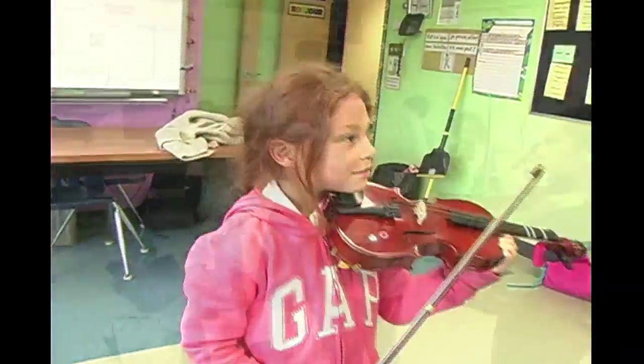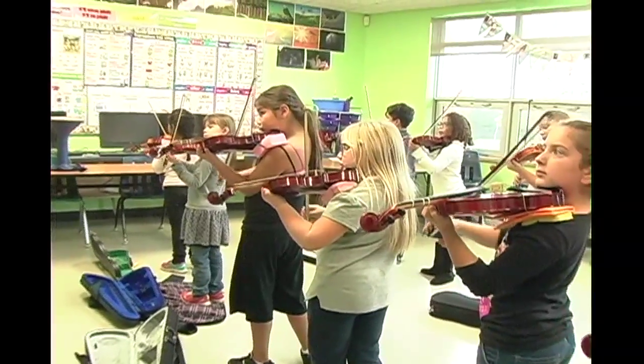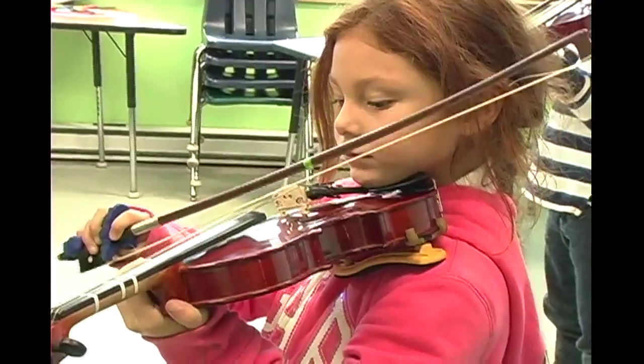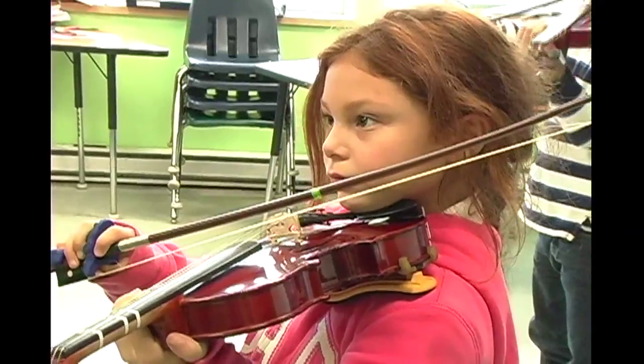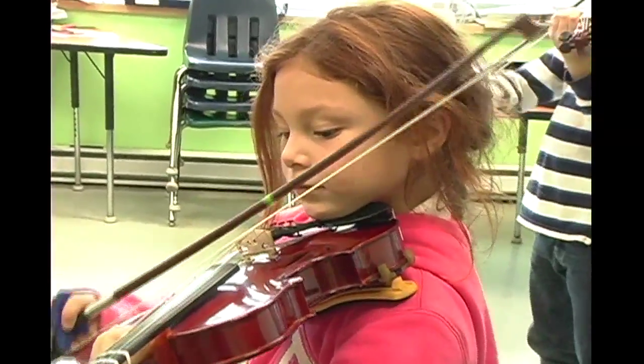You guys are so good. One, two, here we go. Okay, so listen first. Listen first. Your turn. Three, six.